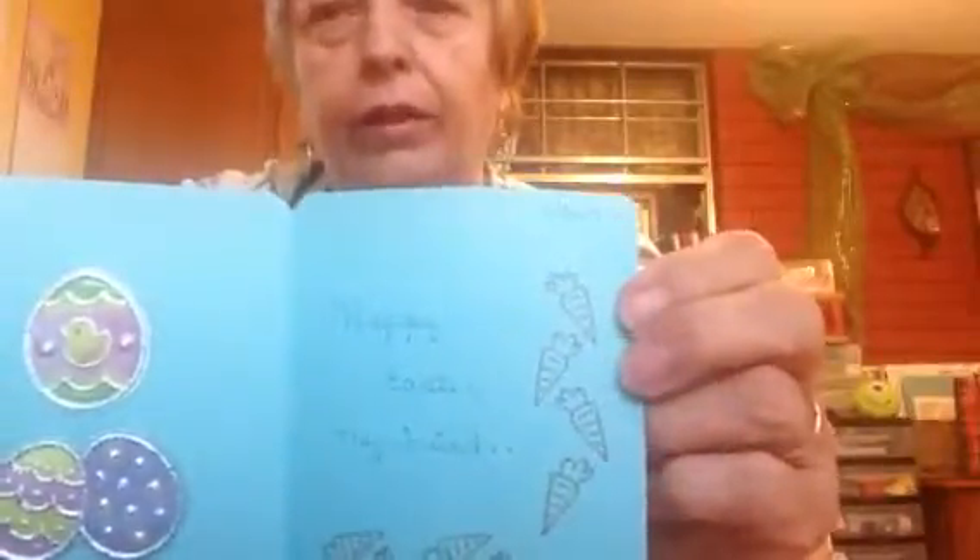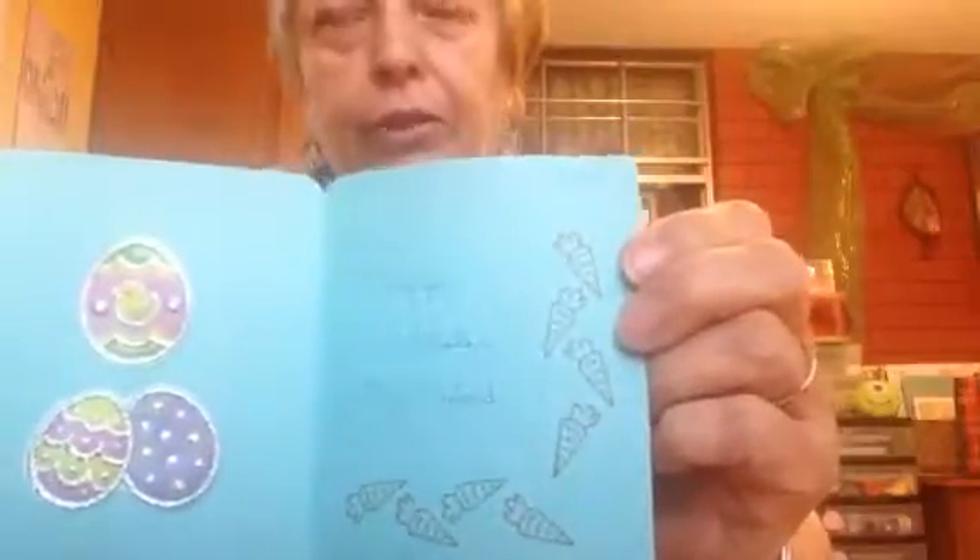And then one more card that I have. It has eggs and the little bunny rabbit behind that egg. And then this is the inside of it. I had another stamp that I got at Michaels out of the $1.50 bin, and I just thought those were — it turned out really cute. It stamped out really nice. Anyway, those are the things that I've made.